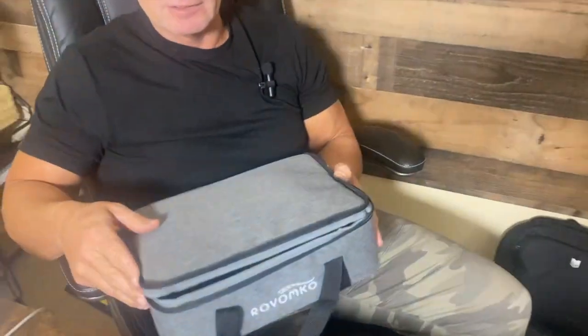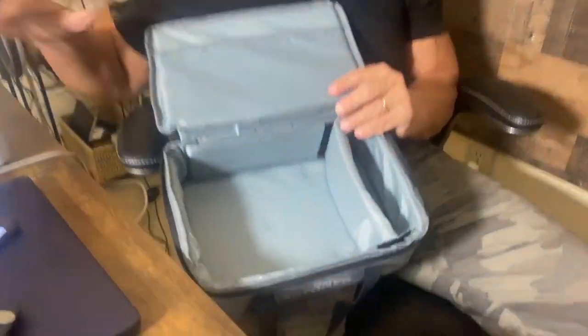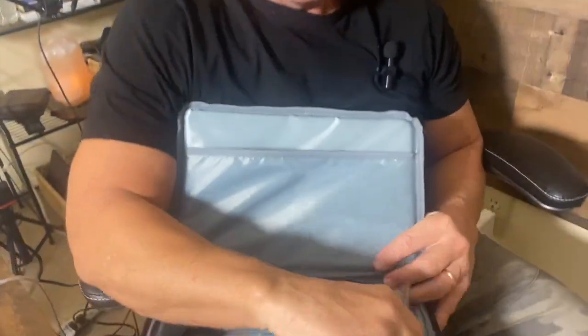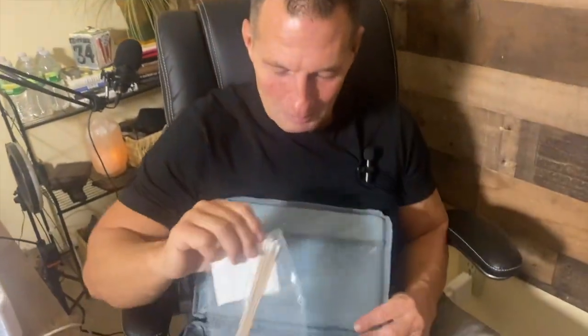It does come with the carry case, which is nice — this pops right in here. It does have your AV cords for sound and video. It does have HDMI cables included. It does have a remote control that you can access everything with. They even come with little cleaning Q-tips, which is nice.